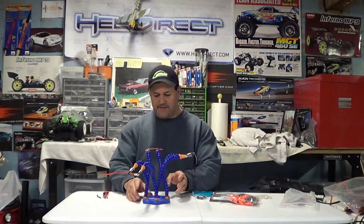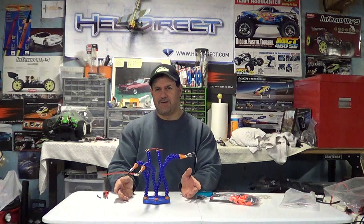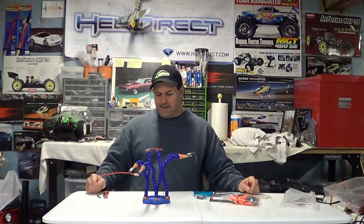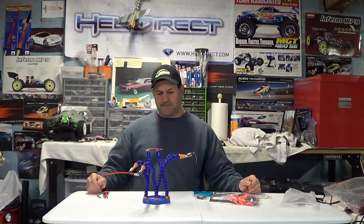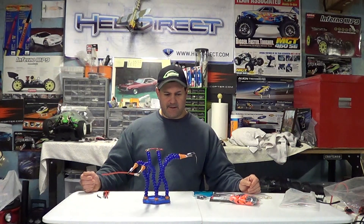This is an awesome product. I think I either got it from Healy Direct or A-Main Hobbies — I don't remember which, it's been a while. But this is what they call the third strange hand, and it's just an incredible thing to have when you're soldering.